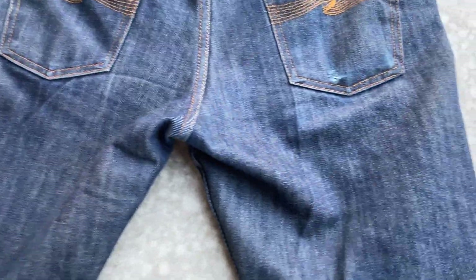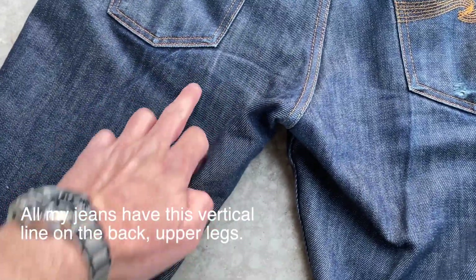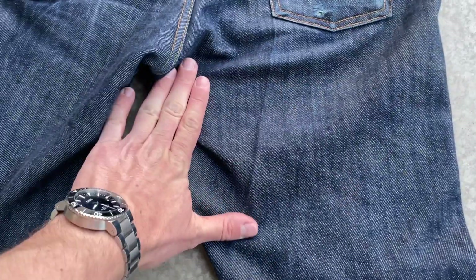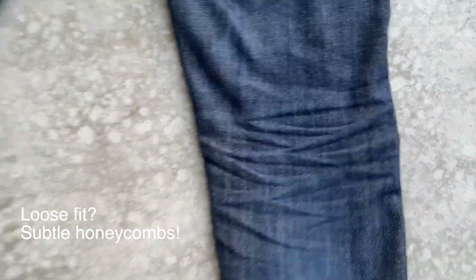What you can see in my other videos is this vertical line on the back of my upper legs. This model, Steady Eddie 2 by Nudie Jeans, is a loose fit, so there's not that much honeycombing going on.